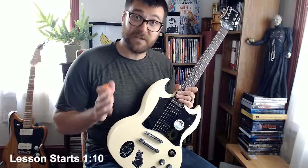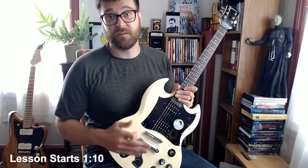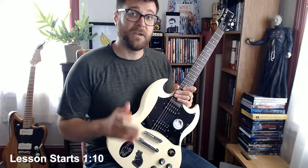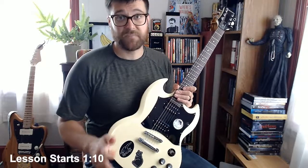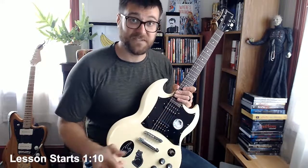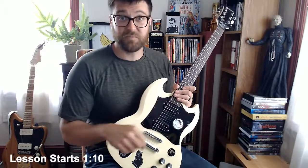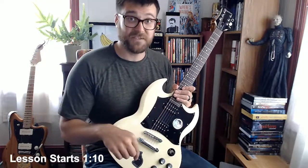Hey everybody, this is going to be a lesson video on how to play the guitar solos from Sweet Jane off Lou Reed's 2008 live album, Live at St. Anne's Warehouse. It's a really good album if you haven't heard it. It plays the Berlin album from back in the 70s in its entirety with some of the original band, including Steve Hunter, the guy who played on the original recordings. He's playing this solo.